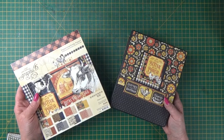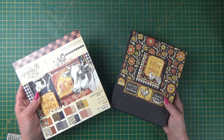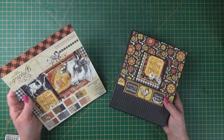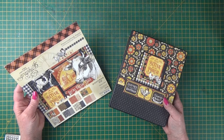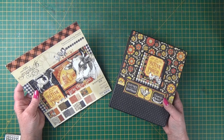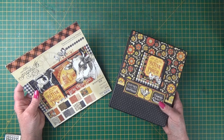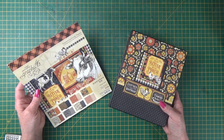And then how to take an 8x8 pad — around 20 to 24 sheets of paper. Graphic 45 put 24 sheets of double-sided paper in their pad and I've gauged the album around that number of sheets. But you can also use 12x12 papers as well; all the dimensions are transferable from the smaller pad to the larger pad. So lots and lots of tips and techniques in this class.